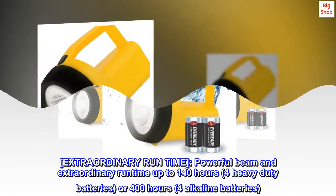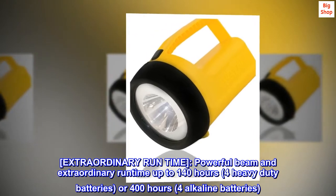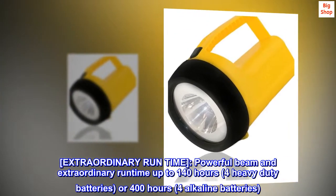Extraordinary run time. Powerful beam and extraordinary run time up to 140 hours with 4 heavy-duty batteries, or 400 hours with 4 alkaline batteries.